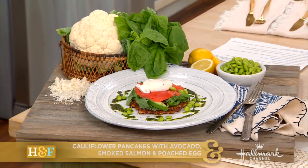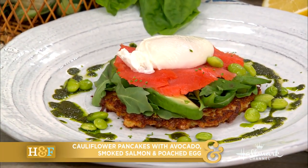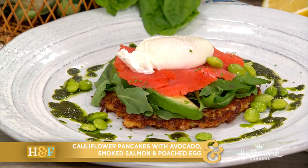Welcome back, everybody. We are here with Chef Daniel Green, and he is making us a delicious, healthy, and savory dish that is going to warm us up for the new year. It is a cauliflower pancake topped with avocado, smoked salmon, and a poached egg.